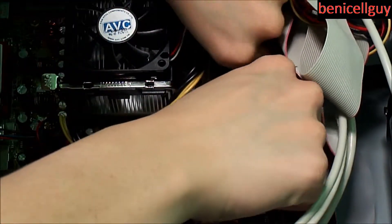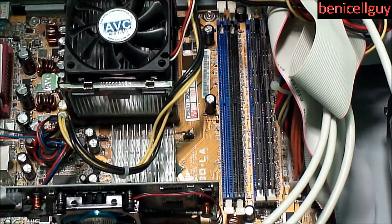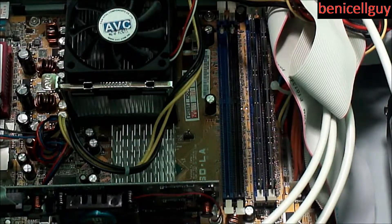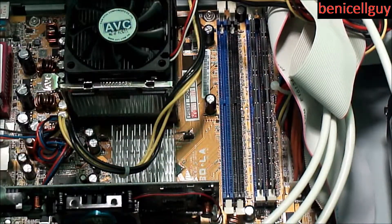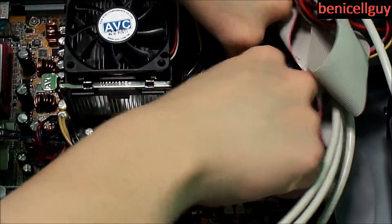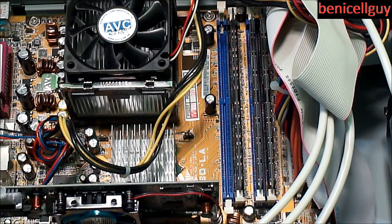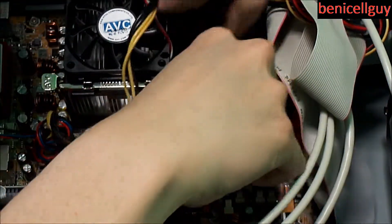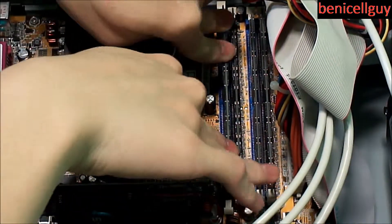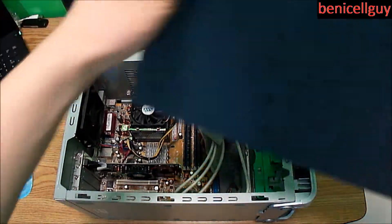I'm going to open up the other RAM packs and stick them in as well, continuing to seat each stick firmly. And I got one more stick in there — all four are now installed.